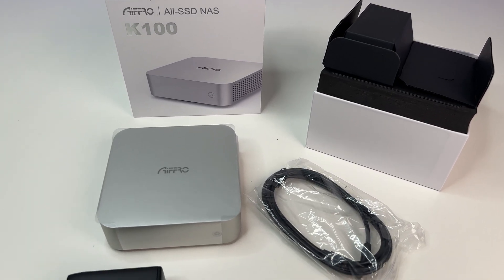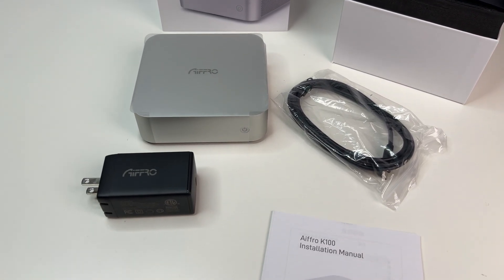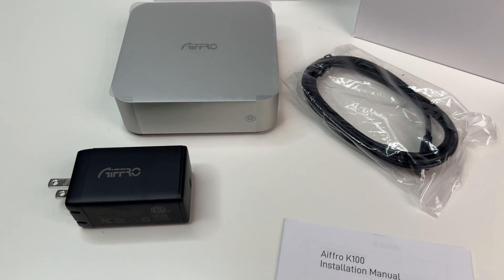In the box, we have the Afro K100 NAS, a 65-watt USB-C power adapter, and a user manual.